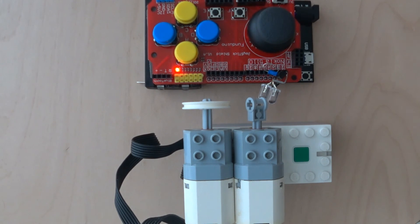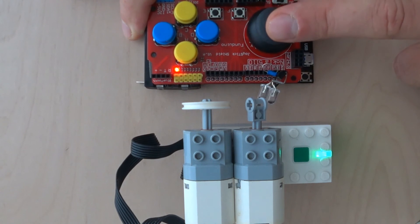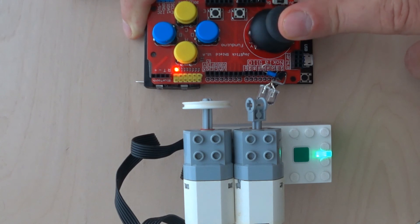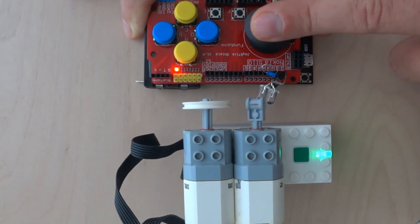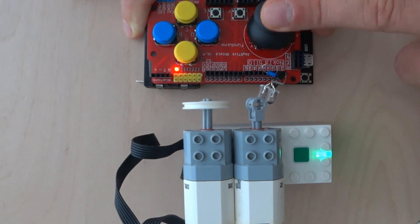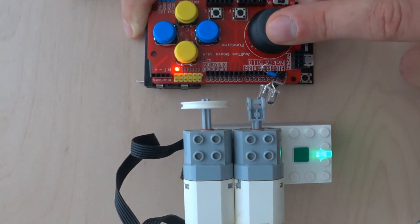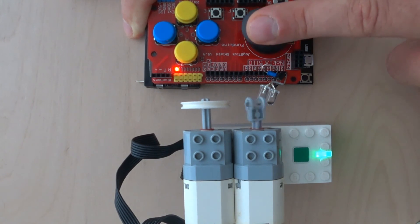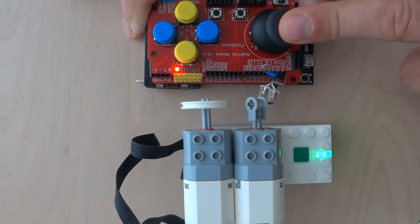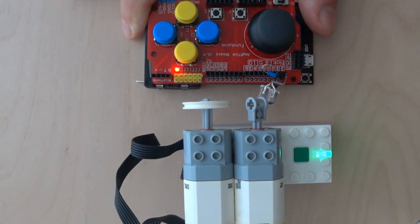Let's try to see how it works. I will enable this brick — and you can notice it shines green right now, which means it's connected. I can adjust it quite smoothly. The response time is fast.